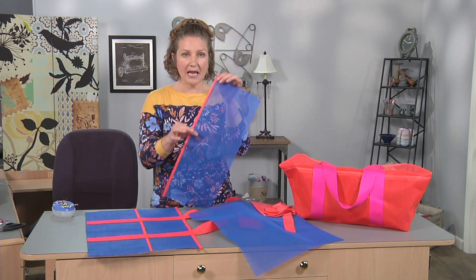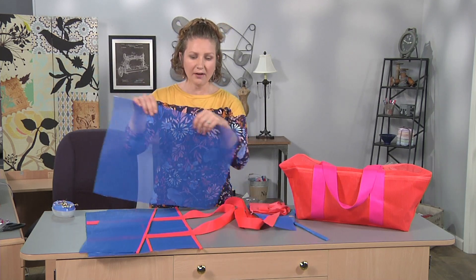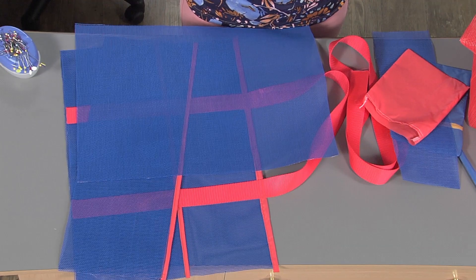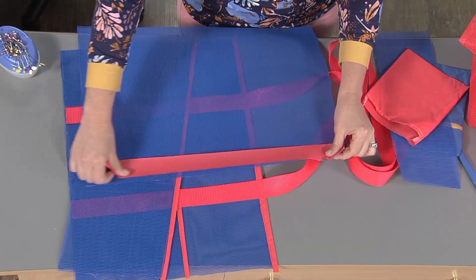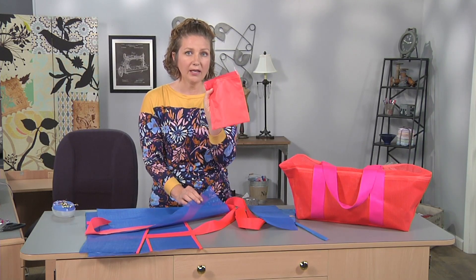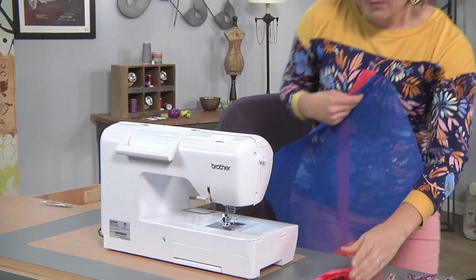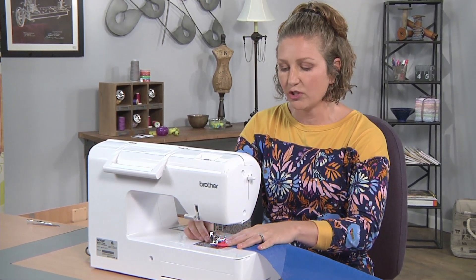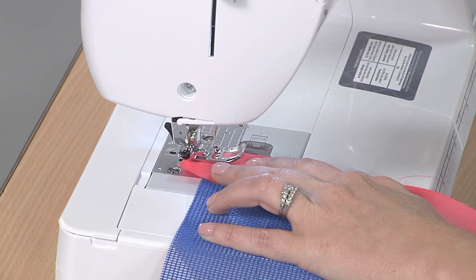I've already edged the pocket and now I'm going to show you how to finish the raw edge of this mesh, because it's kind of rough and not very pretty. I've cut a one and a half inch wide strip of the same ripstop fabric and we're going to begin by sewing it along the outer edge of the mesh fabric. I also want to bring the pocket over to the sewing machine because we're going to put that into this seam as well.